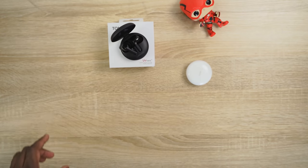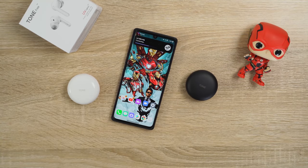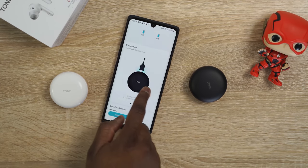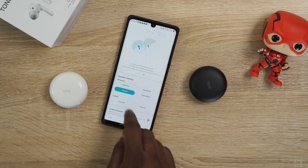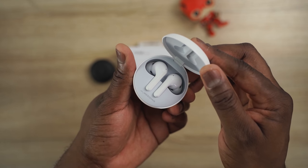The buds themselves have a really good fit and noise isolation — they fit comfortably in your ears with a nice seal and don't fall out. Connecting to a smartphone like the LG Velvet is seamless; it prompts you to download the app which gives you a lot more functionality, including earbud controls and built-in EQs to customize the sound. You can also find your earbuds through the app. Six hours of playback time with a combined 18 hours total. There are also built-in microphones that do a good job for voice calls.